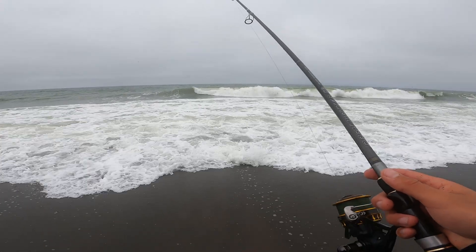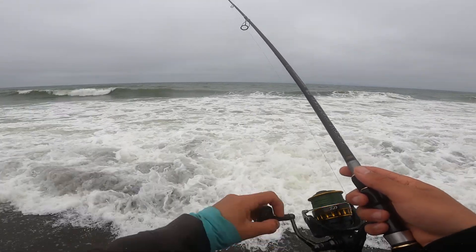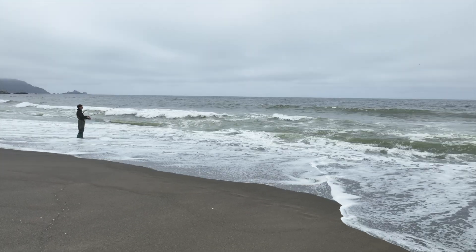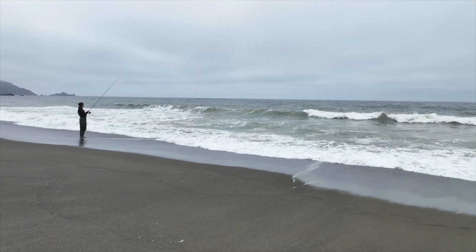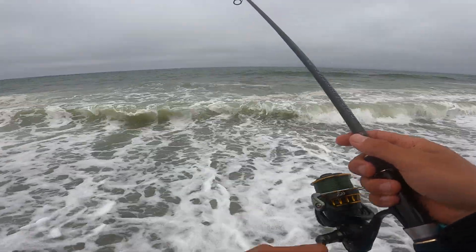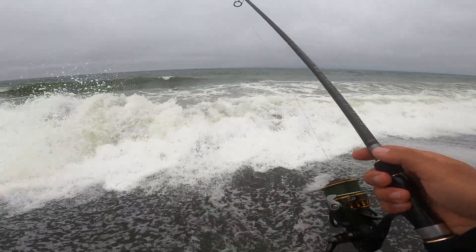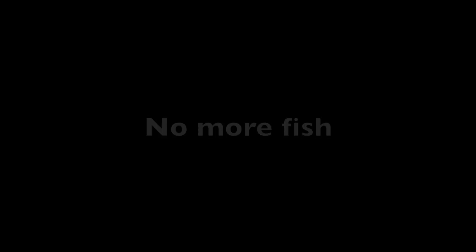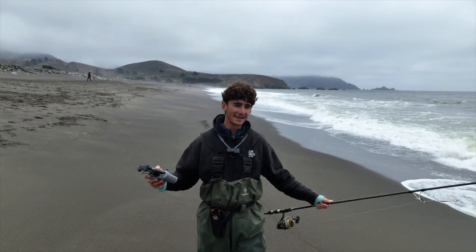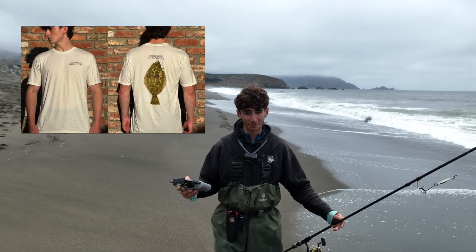Cast it out there, give it a second to sink, reel it — boom. I hope you enjoyed today's video, I had a lot of fun coming out here and catching some fish. If you want to stay tuned, be sure to hit that subscribe button. Like this video, and if you're into halibut shirts check out the merchandise I made. As always, until next time everyone — tight lines!